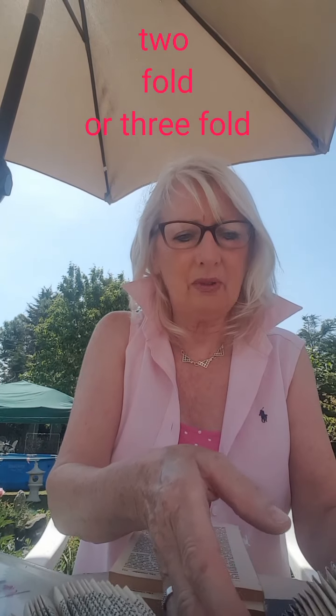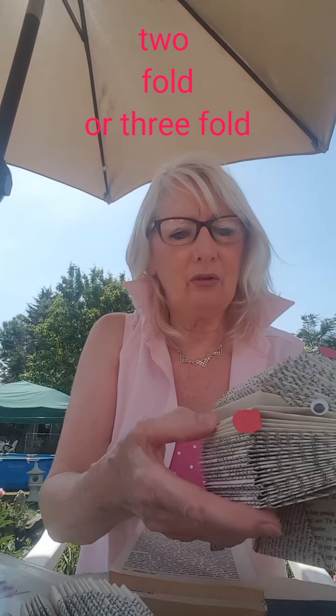Now there are two different types of folds. There's a threefold, which is that shape, and there's just a twofold, which is very simple.